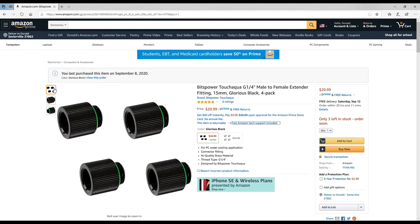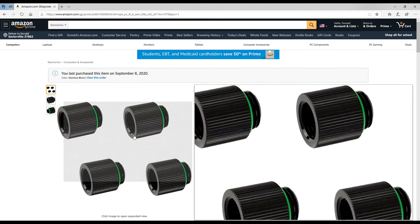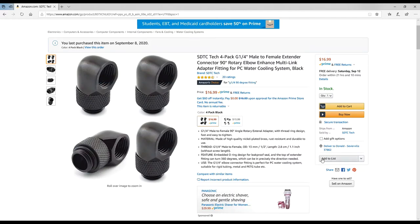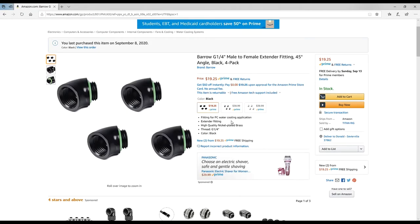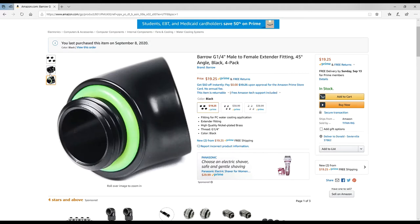I needed at least four of them and 20 bucks for four is not a bad deal at all. They make them in three different sizes. I pointed out earlier that my GPU had chrome 90-degree fittings and I was switching those to black — these are the black ones I plan on replacing them with, just a four-pack of 90-degree rotating fittings. There are also shorter male-to-female 45-degree extenders — similar to the ones I showed earlier but a little bit shorter, so if you don't have all the clearance you need, a slightly shorter 45-degree might help.